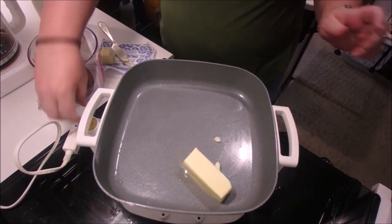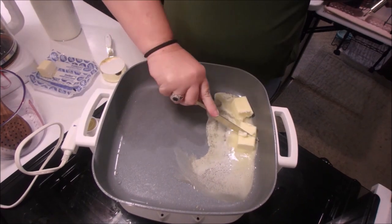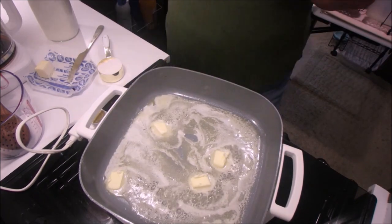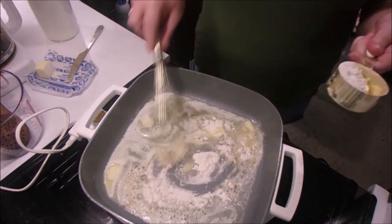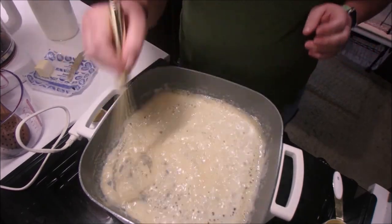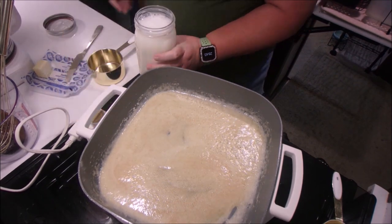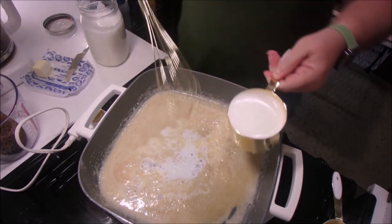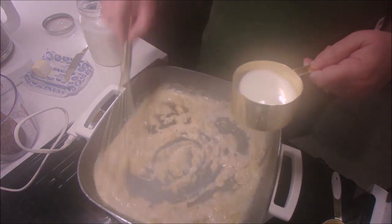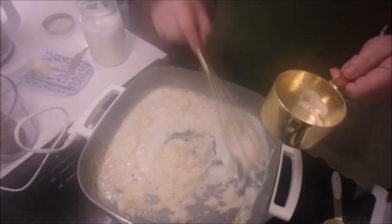Now the pasta's done and the milk is ready. We're going to first melt butter in the pan, then slowly whisk in the flour on medium heat, and continue whisking for about a minute until everything's bubbly and golden. Then we're going to gradually add in the milk and the heavy cream, continuing to whisk until everything comes together — about two minutes — then add some salt and pepper.